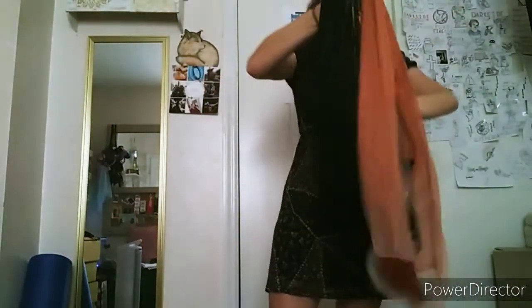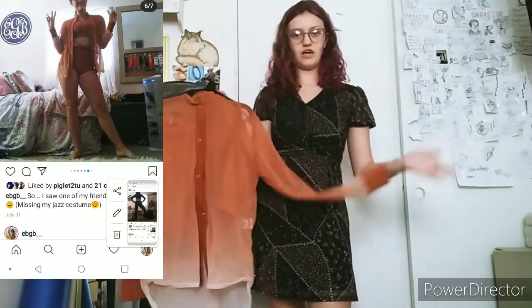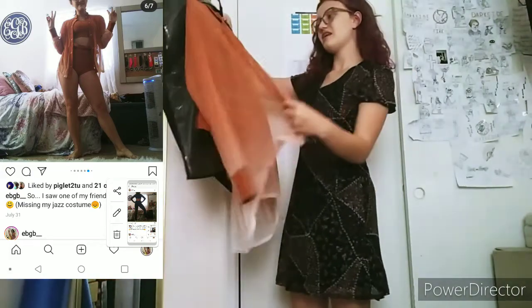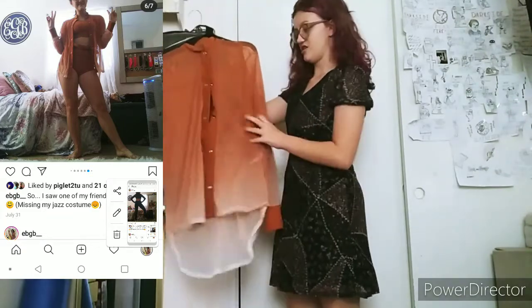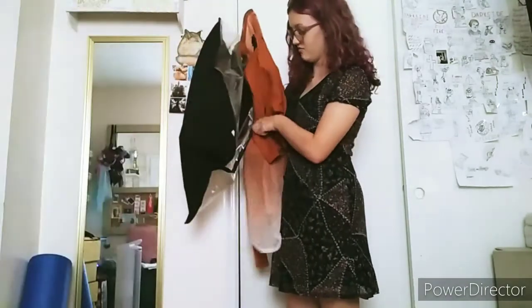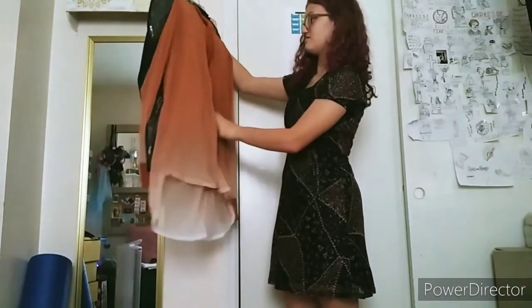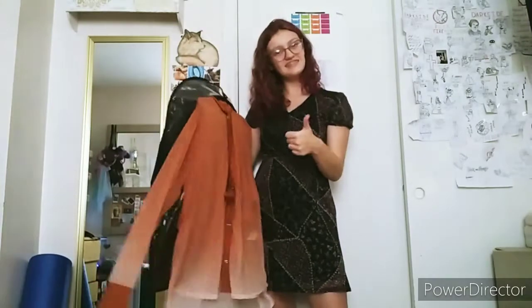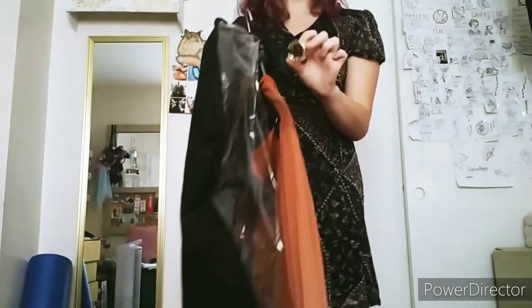This one is also from Curtain Call Costumes. This was our contemporary piece — it was 'Waiting on the World to Change' from a movie. It's a little sheer ombre jacket that buttons up, and then it comes with some orange booty shorts that are very high-waisted, a sports bra, and a little ponytail clip with a hair tie around it, which is really hard to put in.